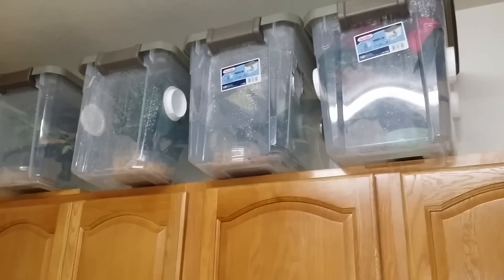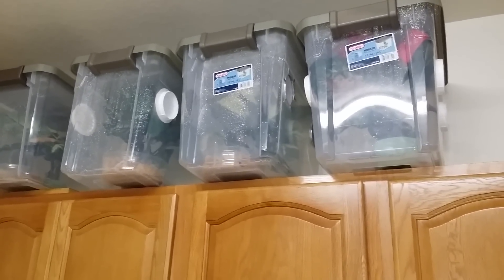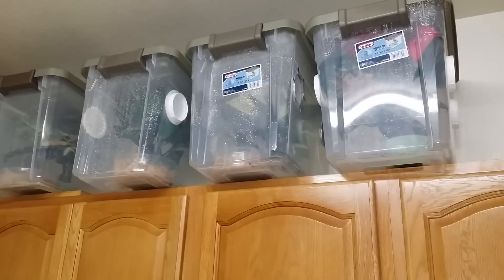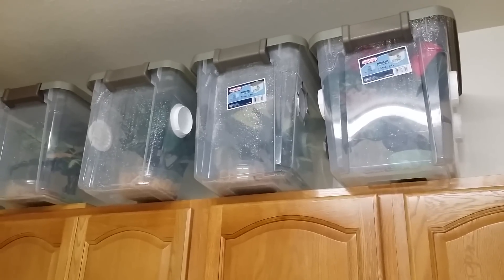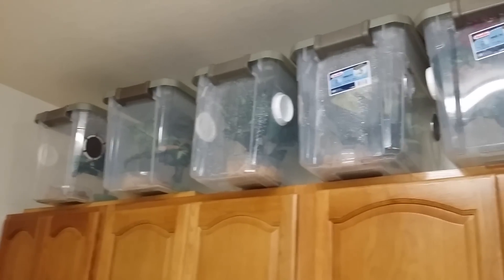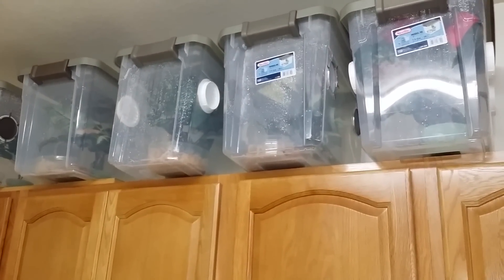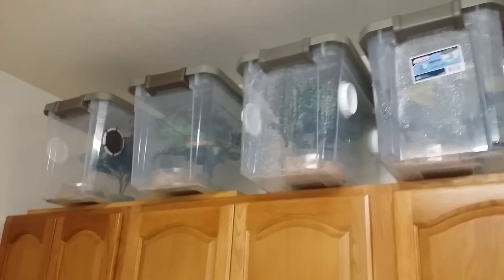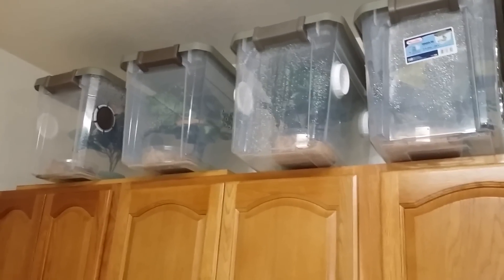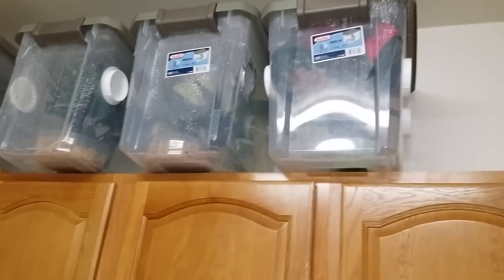Welcome to another episode of We Be Reptiles. This is my crested gecko colony. I think I did one video on their enclosure before, but I decided to set them up in a different setup. I had only two originally and I actually got three more thanks to my little sister Donnie at Naughty Dragons — you guys should check her out, she's got amazing animals.